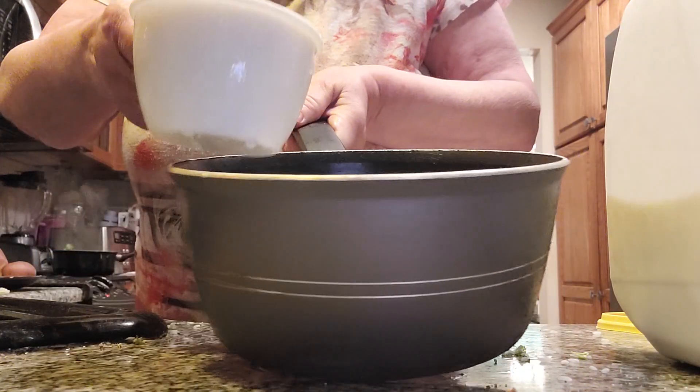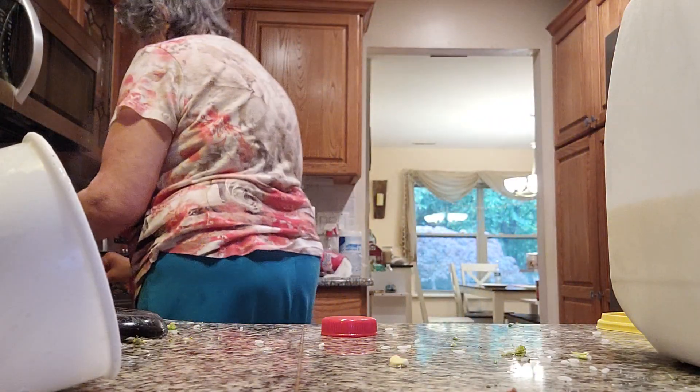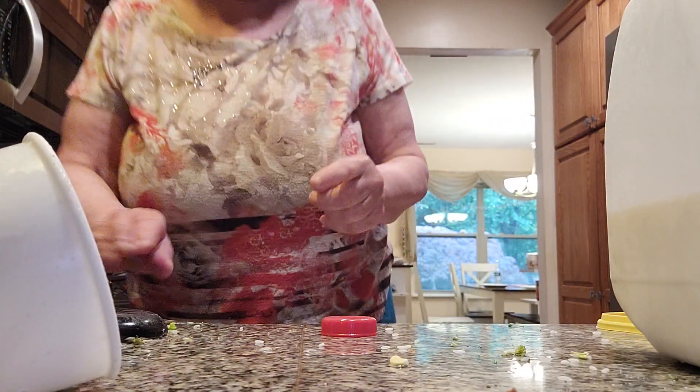Here we go. You want a really fluffy rice — it's going to go great with chicken. We're going to put this on the stovetop and cook it for just a few minutes, and I'll show you the finished product once I'm done.